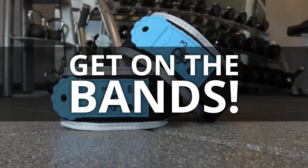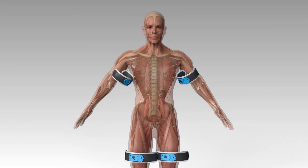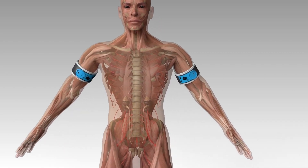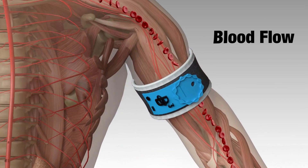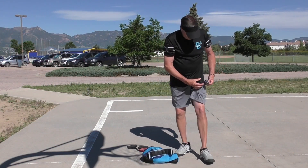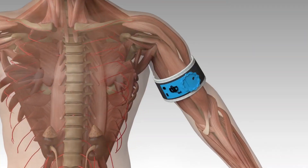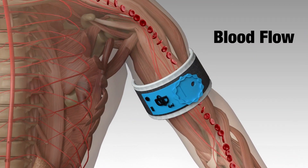Get on the Bands! The secret to this breakthrough comes from using B3 Bands on your arms and legs when you exercise. The B3 Bands utilize Blood Flow Restriction Training, or BFR. When you place the B3 Bands on your arms and legs and use the handheld pump to inflate the air chambers in the bands, you create a safe manipulation, or slowing down of blood flow into exercising muscles.